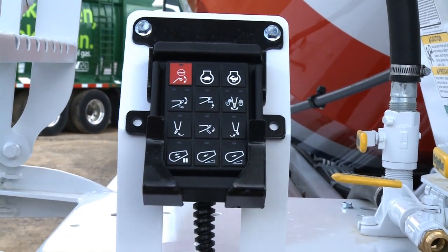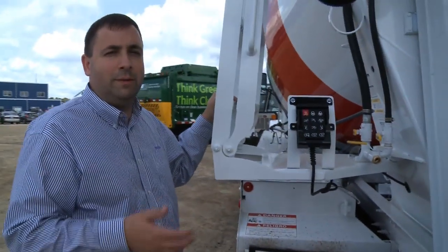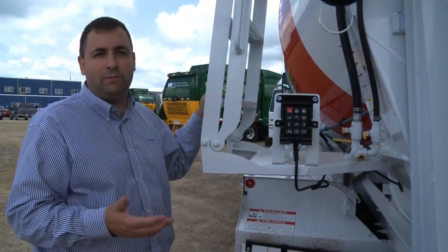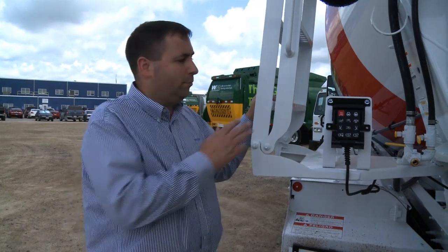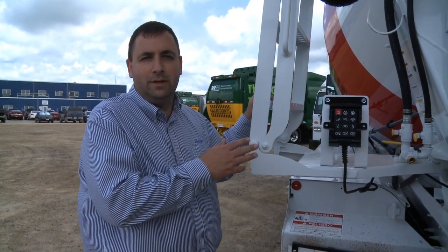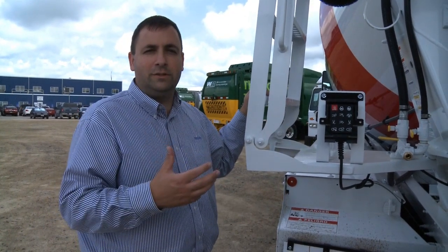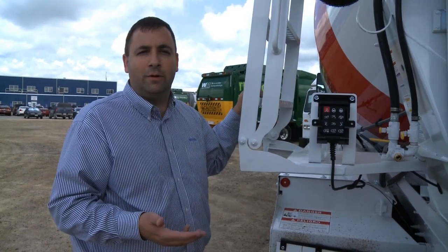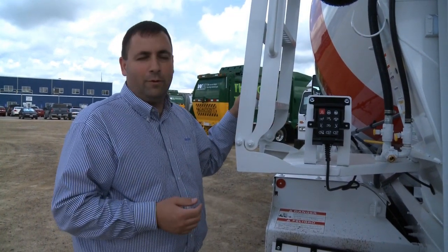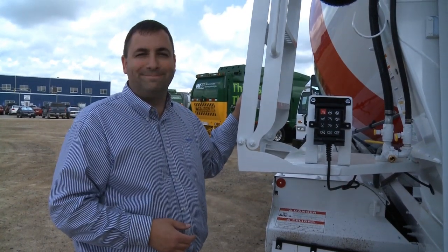As you can see with this whole system, there's a lot of different things that allow our customers to customize the truck for their needs and operations. We have a lot of new functionality with load mode, mix mode, Bridgemaster stop on the rear of the truck, as well as automated features like automated constant speed — things our customers have been asking for. It's really a great step forward and we're happy to show you our new controls. Thanks and have a great day.